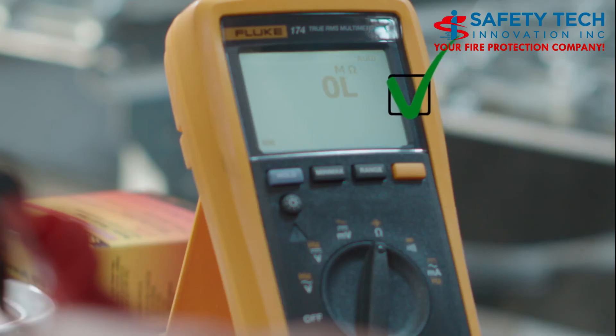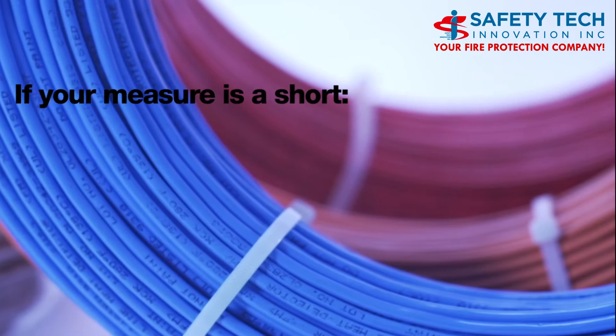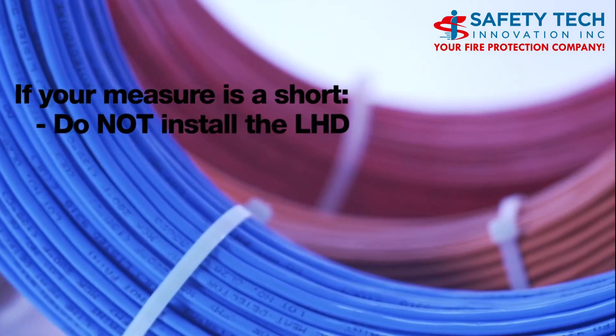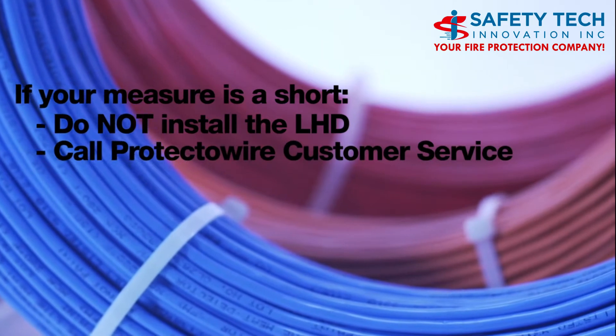In order to confirm that the detector is fully operational, your meter reading should read as an open circuit or infinite. Note, if your meter reads a short, do not install the Protectowire linear heat detector and call customer service.